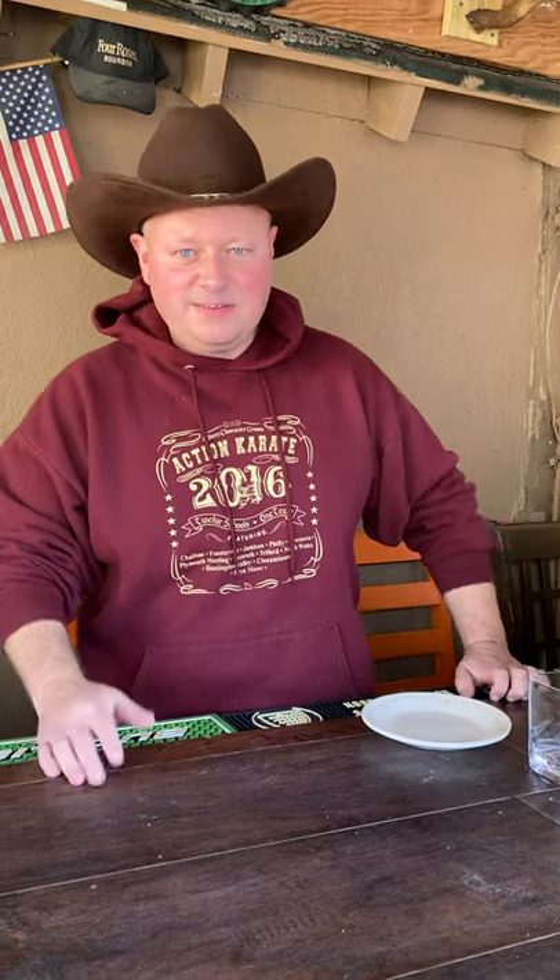Howdy y'all, Bourbon Cowboy here, and today is Christmas Eve — you know what that means. You gotta have some eggnog! Bourbon Cowboy here is gonna tell you how to make a killer eggnog for your Christmas party.